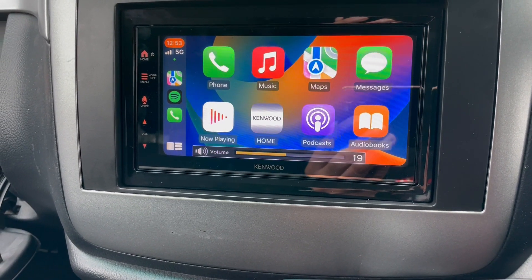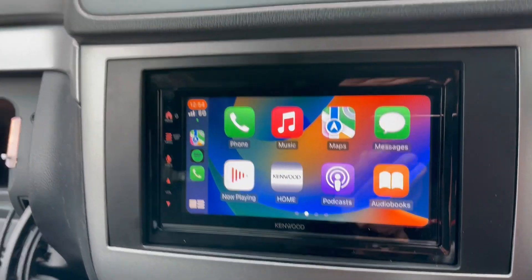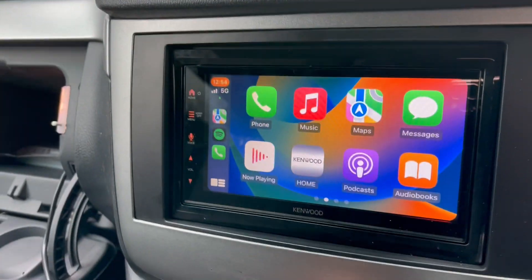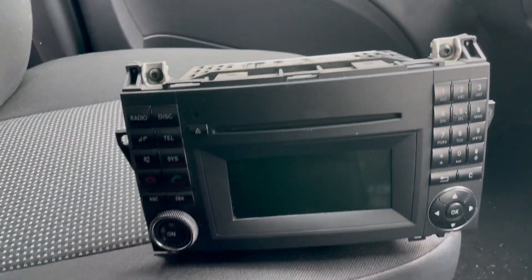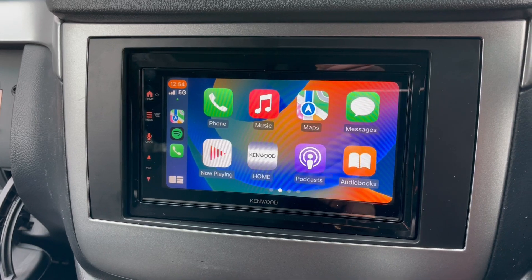Steering wheel controls are working, so everything is like factory. We've taken out the original unit, which basically looks like this — pretty boring, doesn't do a lot. So we've now put in this and brought it up to date.